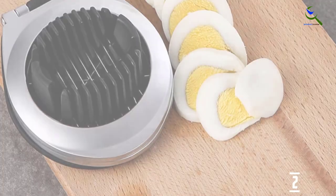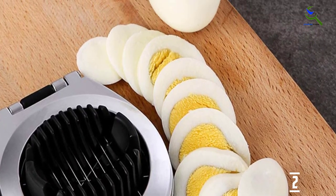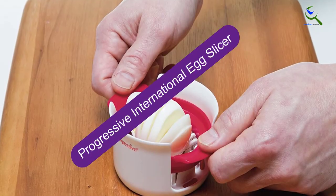The Egg Slicer will make even the most beginner feel like a professional. It's your kitchen appliance's most effective assistant.